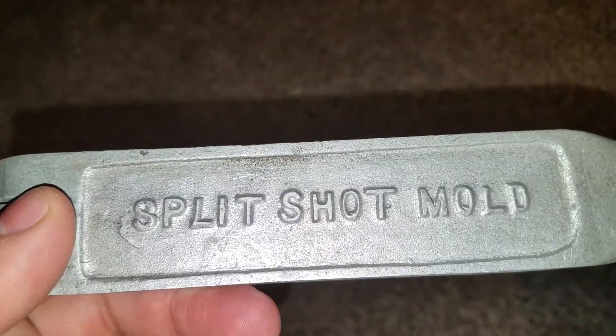This thing is so damn light, and I broke my phone with it — that's great. But yeah, I guess I'll try this out. It's got to be for actual shot; it can't be for sinkers. Usually split shot, if you look it up, it is — it's sinkers.